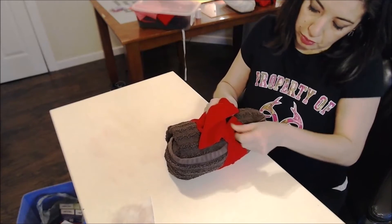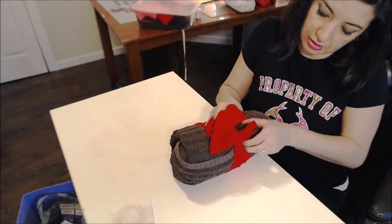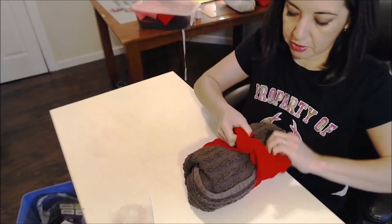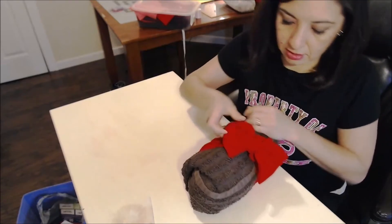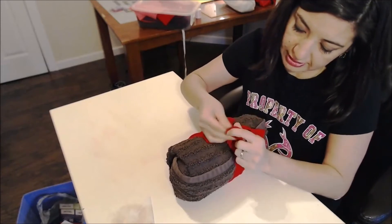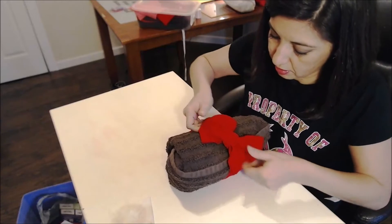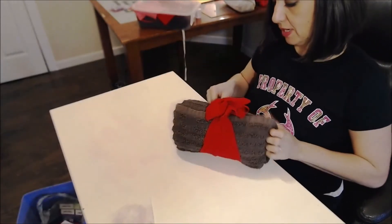The bottom side I pull, twist, and turn to kind of work with the fabric a little bit. On top, the bow has gathered with the middle knot, and there's the bottom flap. You do have to maneuver the bow so it looks right, and there it is — that's the bow.